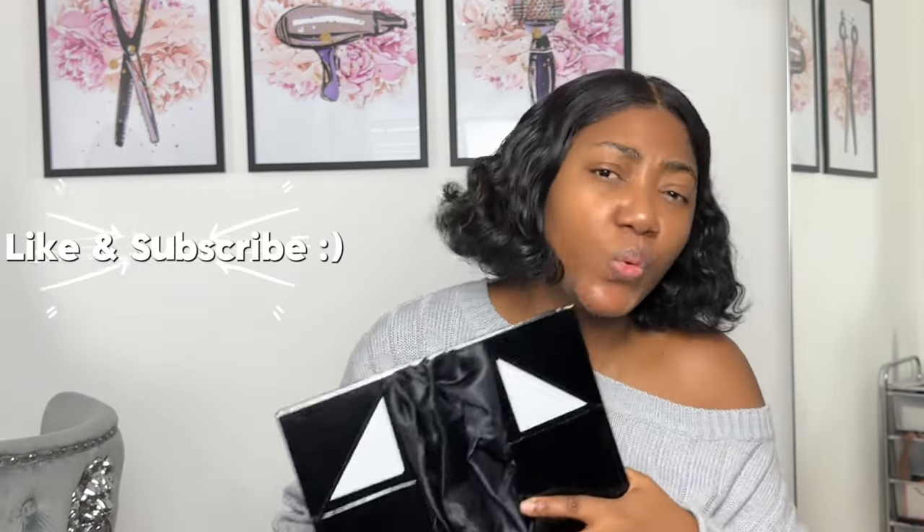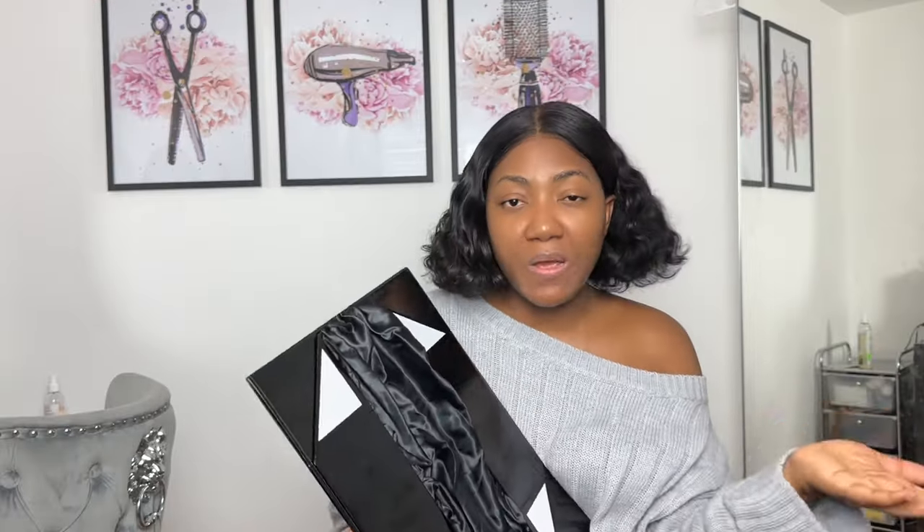This box can fit a full 30 to 40-inch wig, just one unfortunately. If you have two bob wigs — like 12 or 14 inches — you can fit both. If it's a curly wig, you can't fit two, but with bone straight wigs you can fit two because they're much thinner. I've also fit two wigs in here for a regular client who didn't want an extra box.